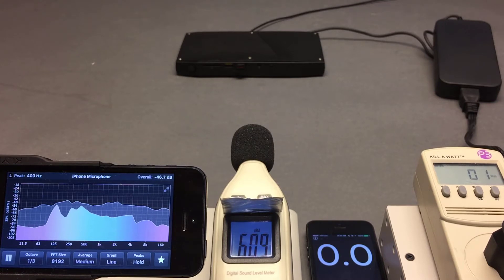This should quickly bring the fans to the loudest possible for server use, and you'll get an idea of how many watts you can consume at maximum as well. Time to get started.